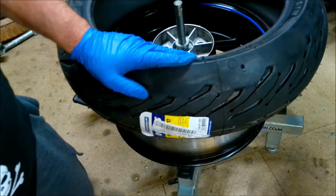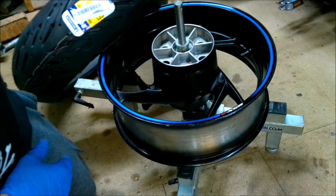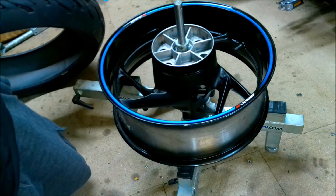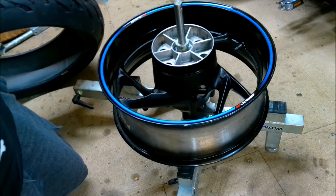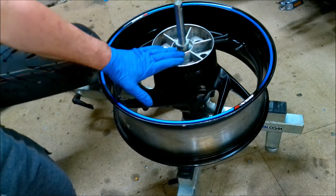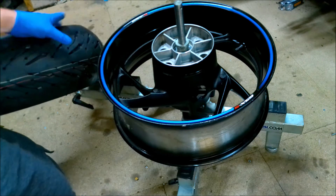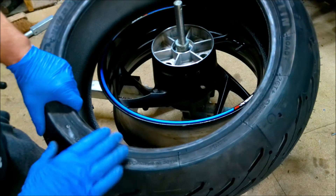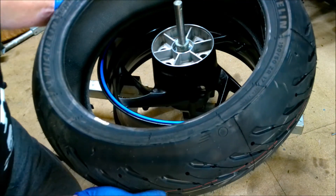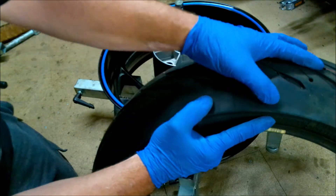First thing to do is check your rotation - make sure you're putting the tire on the wheel the proper way. This wheel goes that way. I was checking on my GSXR 1000 - there's a directional arrow on the wheel. This is the sprocket side which is the left hand side of the bike, so the wheel rotates that way. Find the rotational arrow on the tire - this is a Michelin Road Five - and there it is, rather small writing, but rotation is this way.